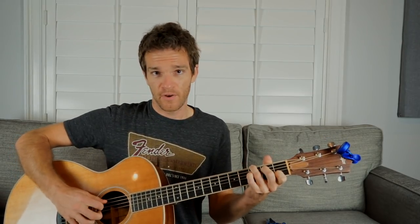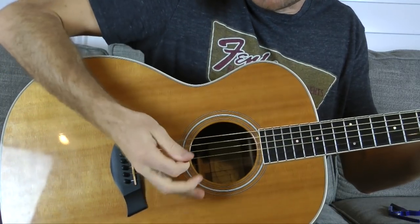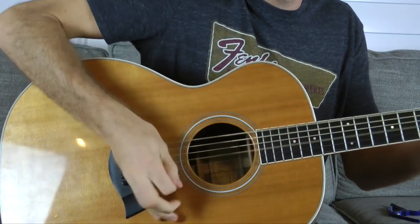A lot of times beginner players, when they're first starting out with palm muting, almost do it as a percussive hit — which works and sounds fine. We're going to use a C major chord: ring finger on the third fret of the E string, pinky on the third fret of the A string — so three, three, two, open, one, open. The first palm muting habit you pick up, maybe even accidentally, is kind of coming down hard with the downstroke, really muting the strings on the way down. You get that clicky sound, which is cool, but it's a little limiting.